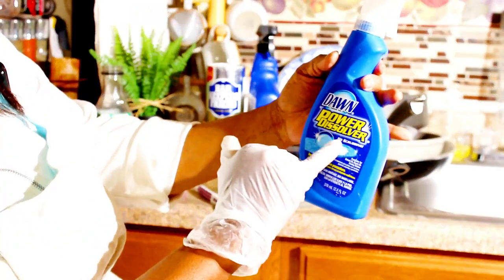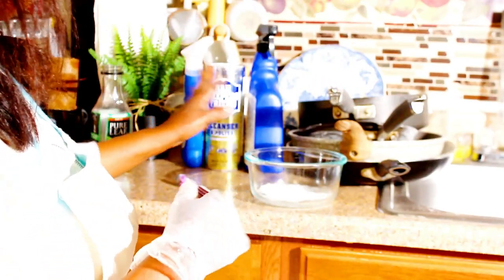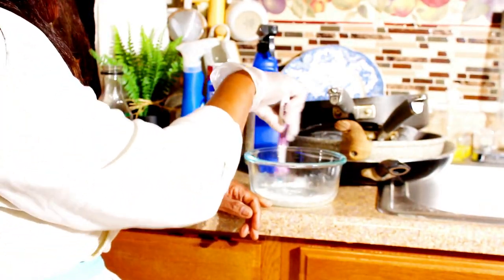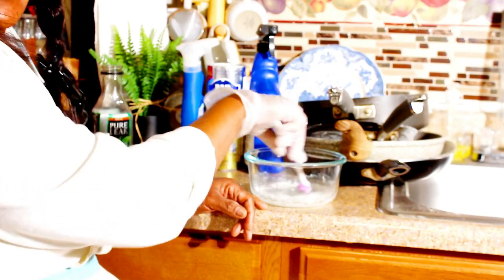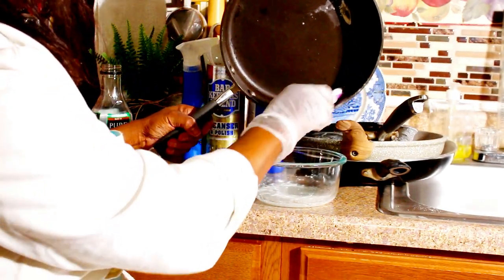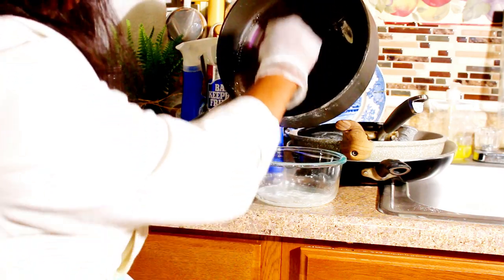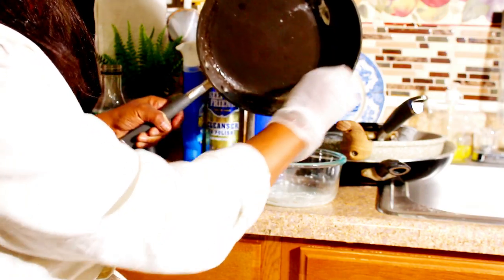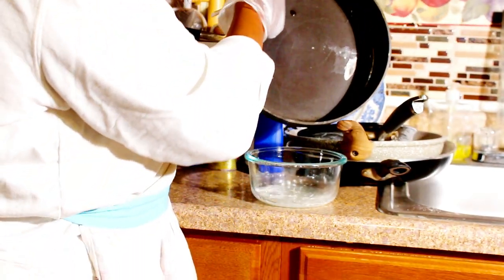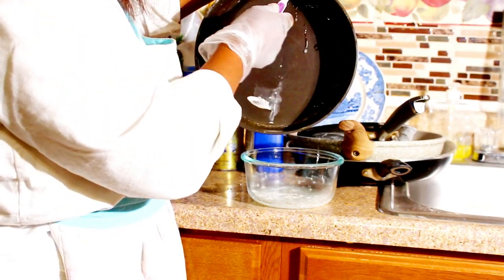I put a little of that in, and I also put some Dawn powder dissolver. I'm gonna make a solution using those, just mix this in. We're going to apply this to the pot with an old toothbrush that I use to clean my stove.